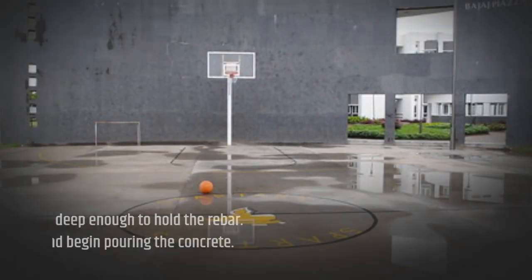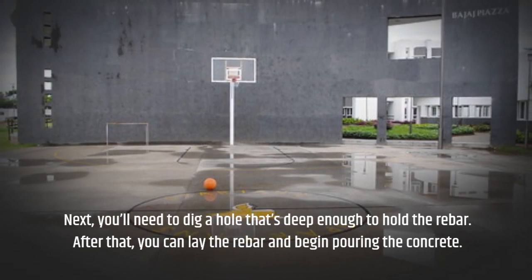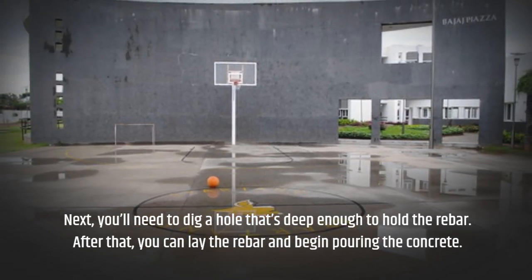Next, you'll need to dig a hole that's deep enough to hold the rebar. After that, you can lay the rebar and begin pouring the concrete.